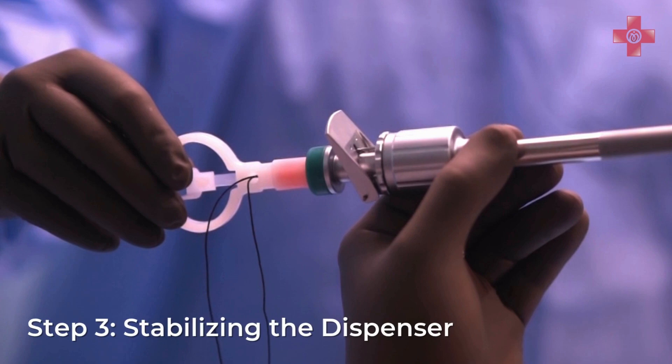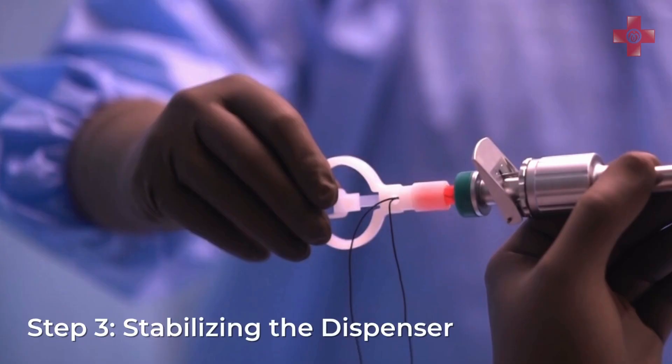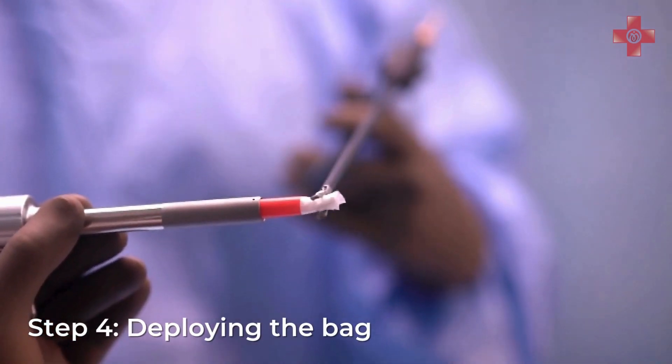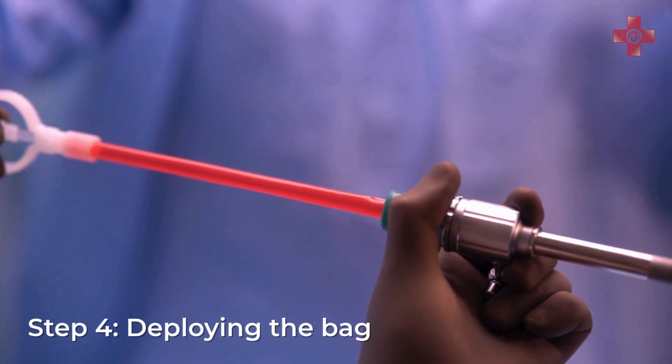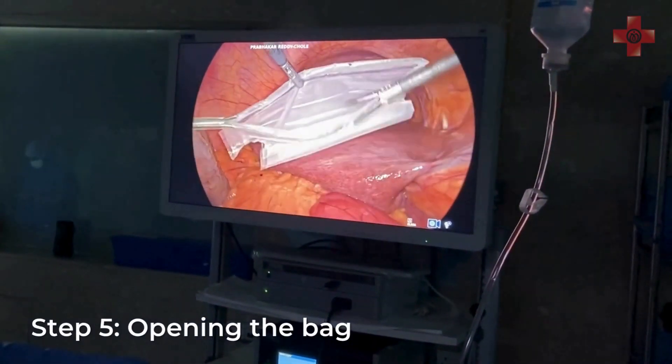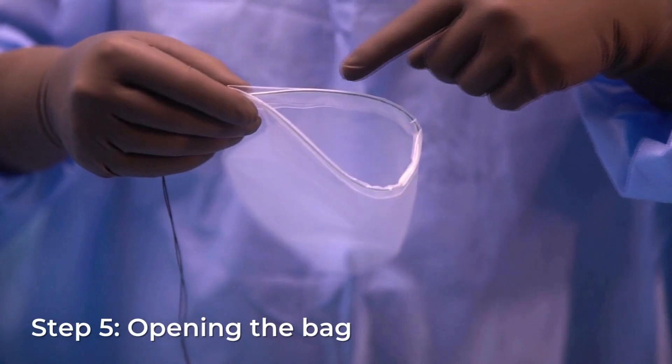Firmly hold the dispenser handle from outside the body to maintain control during deployment. Using a non-toothed grasper, gently grasp the bag and carefully pull the dispenser out of the trocar. Manually open the bag using the grasper.